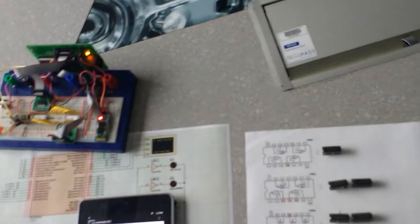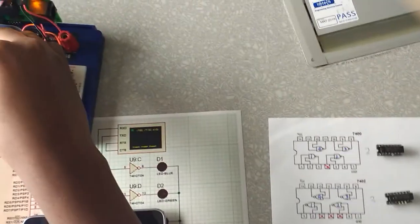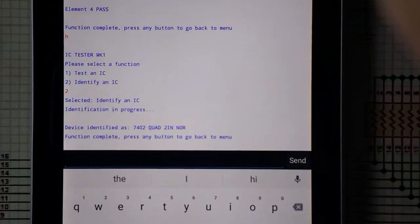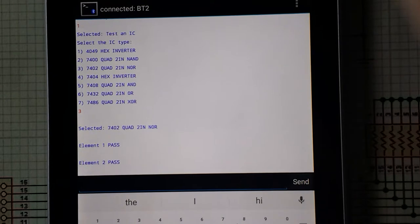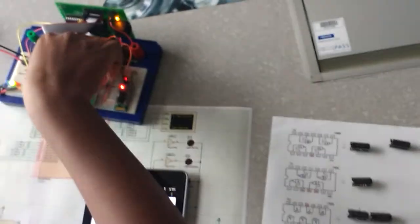Next, we try another fully functioning device. During operation, you can see a blinking blue light indicating a test in progress. The green LED indicates that we have found and identified our device. We go back to the main menu to test the IC, and as expected, a fully working device is confirmed with a green light.